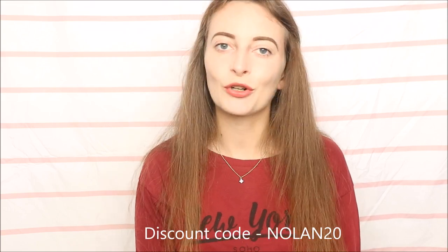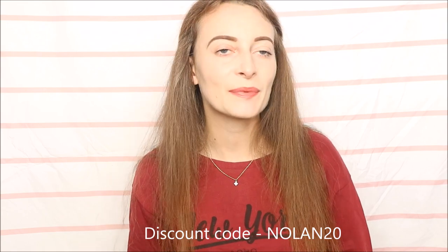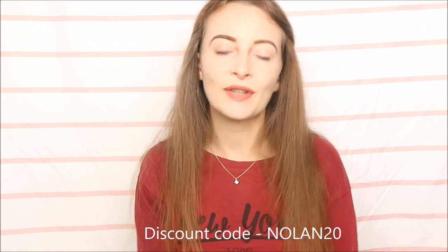Ana Luisa has a huge range on their website — hundreds of different pieces to choose from, whether you prefer rings, bracelets, or necklaces. If you're not a fan of gold, they also have a range of silver jewellery and some pieces with diamonds. If you'd like a discount, you can use code nolan20 or click the link in the description to go directly to their website.